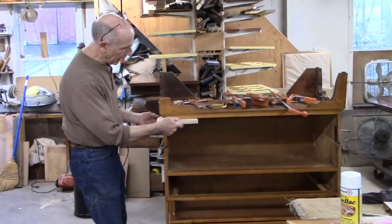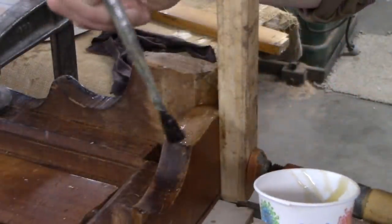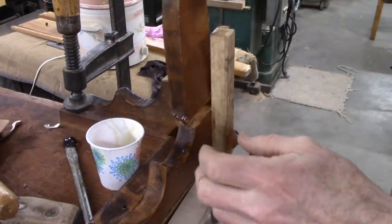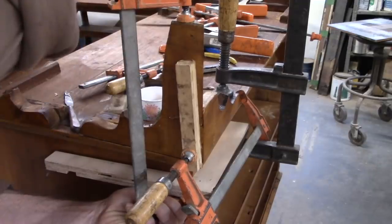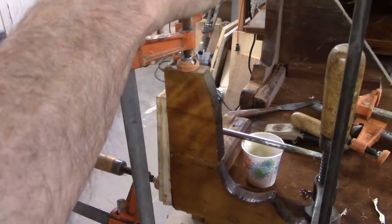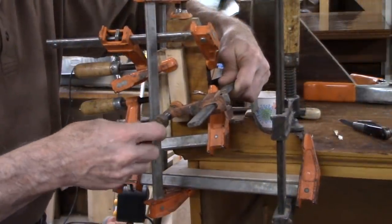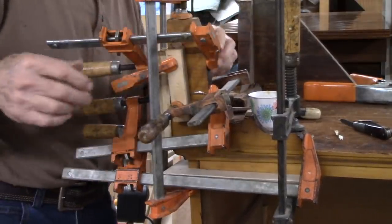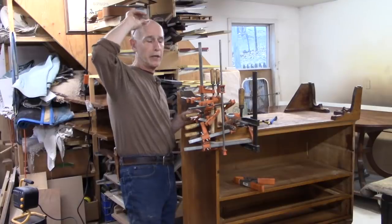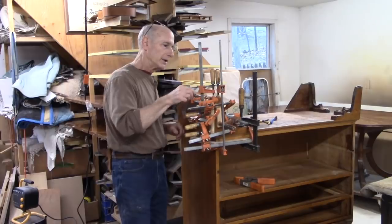I've got all these surfaces as clean as I can get them, so I'm going to try to glue all this up. I've cut a board with a slot in it and I'm going to clamp it over here — gives me something to clamp these pieces to. I'm using hide glue, by the way. It's like I'm gluing these together sticking out into thin air. I can't possibly fit any more clamps on this leg. When I put the glue block behind it that will give it a lot of support. This looks good for now.